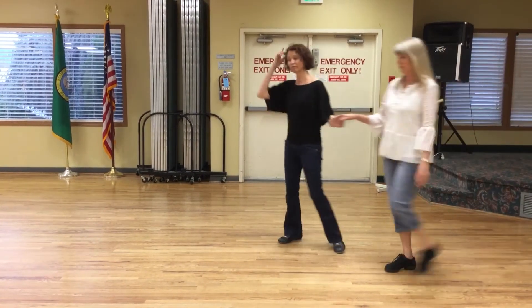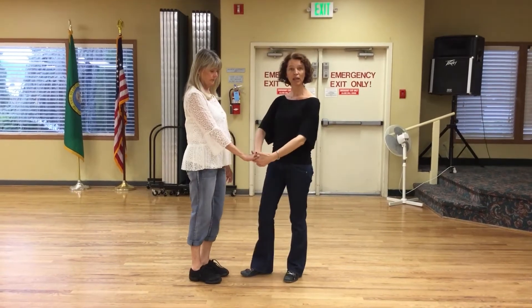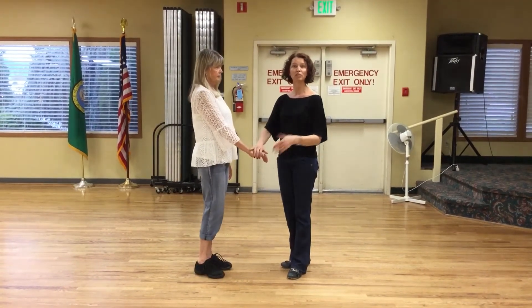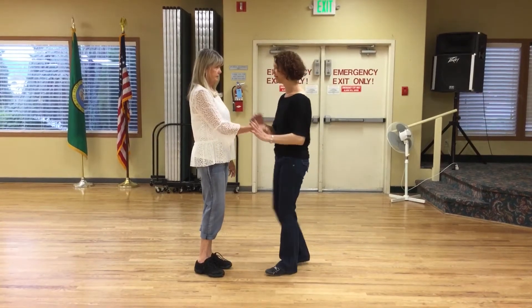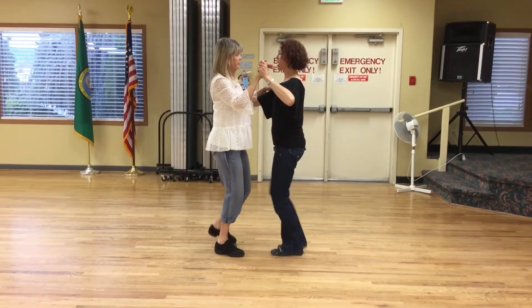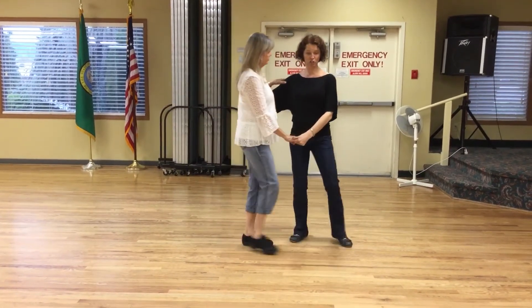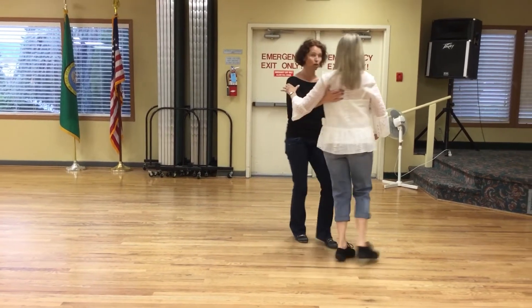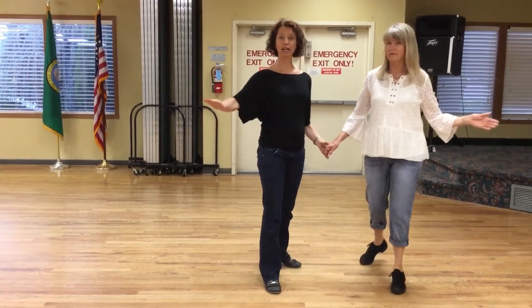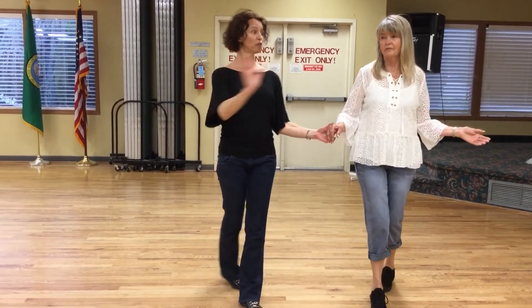What we ended up doing is a crossbody lead with a swing grip when going into the crossbody, so we could go into a crossover break. It looks like this: cha-cha-cha, swing, hold, cha-cha-cha — she passes me, two three, I release her, cha-cha-cha. Now we're getting ready to do the swivels: one, crossover break, two three.